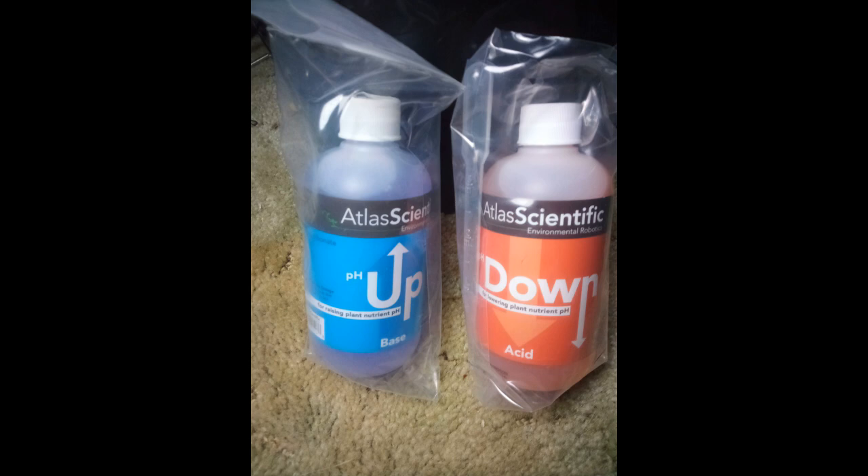Which brings us to the next items you'll need: pH up and pH down. If your pH is off, put in a teaspoon of the appropriate solution, stir well, and check your pH again until it's correct. As your plants consume the nutrient solution, the pH can swing. So check it every few days until you kind of get to know what your plant is doing.